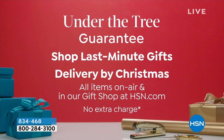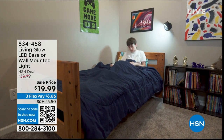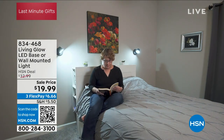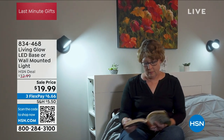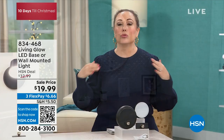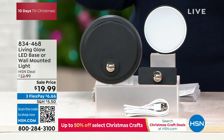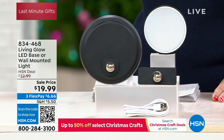We guarantee delivery by Christmas at no additional charge on everything we're presenting. Now we're jumping into our next item — from Living Glow, which brings us amazing lighting solutions here at HSN. This is the LED base or wall-mounted light — you get the ability to do both. It's under $20, with three flex pay options of $6.66. When you compare in the marketplace for this level of lighting, it's a great deal.